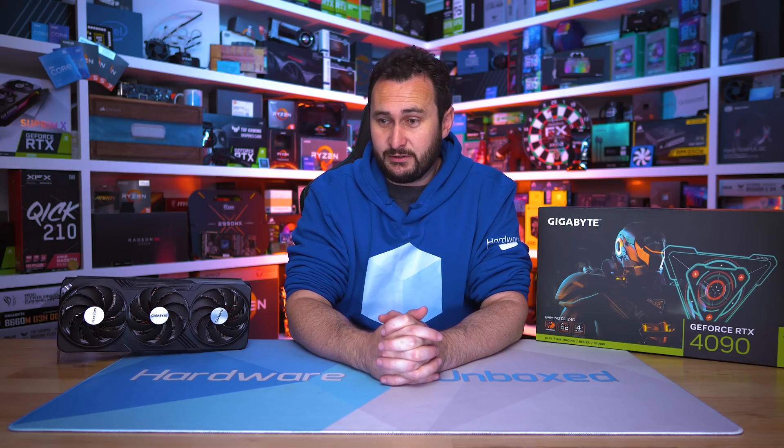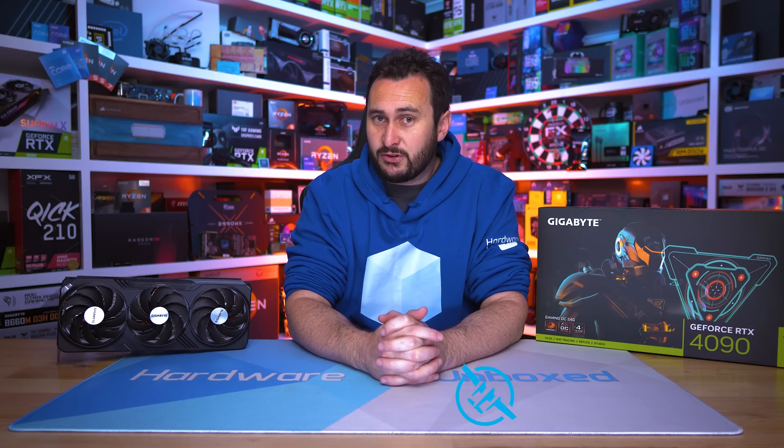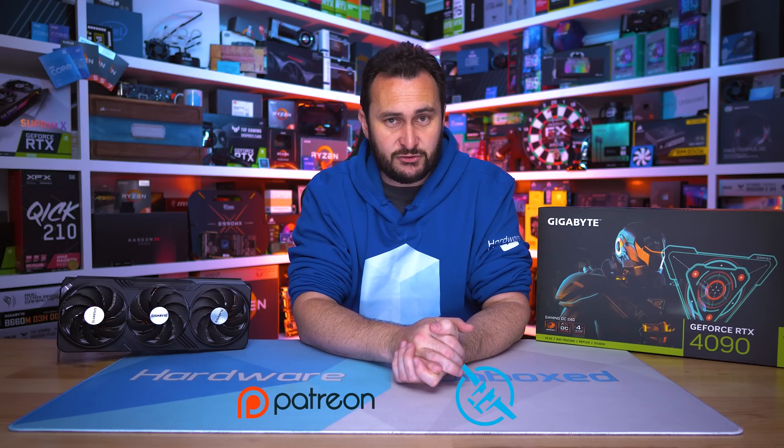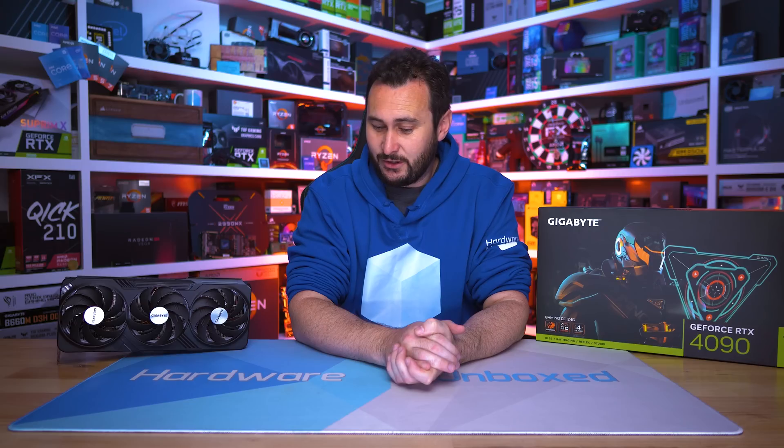Anyway, I'm going to end the video there — I think we've said everything we need to say about the Gaming OC. Make sure you subscribe, you're not going to want to miss our DLSS 3 analysis video. If you'd like to become a Hardware Unboxed community member, we do have Floatplane and Patreon — links for those are in the video description. You'll get access to our exclusive Discord server where Tim and I talk with you about all things tech, and we also do our monthly live stream with Q&As and behind-the-scenes content. Thank you for watching. I'm your host Steve, I'll see you again next time.